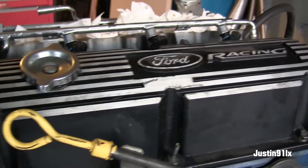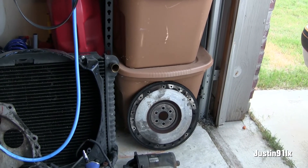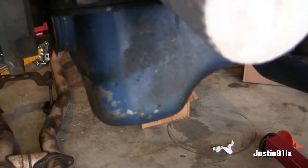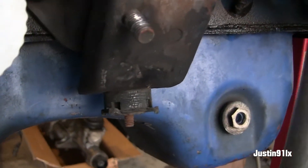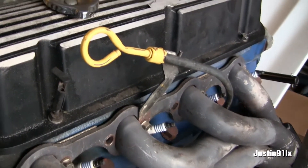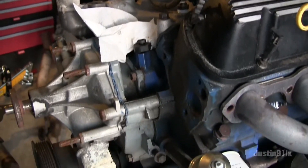Anyway, I'm going to wrap up this video because it's already getting too long. Should I get another flywheel or see if I can get that one machined? I'm about to pull the oil pan off and look at the oil pump, see if it's bad. I'm thinking about just buying a new block anyway. I'm kind of learning as I go. Alrighty, I'll see y'all in the next video.